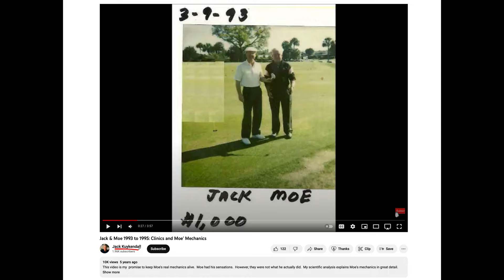Jack Kuykendall is the Natural Golf guy, and his YouTube channel shows Jack and Moe from 1993 to 1990. Kuykendall hired Todd Graves at some point, around 1994, where Graves taught Natural Golf and met Moe. This is 1992 — look at Moe's body. He was stout in the middle but not enormous yet. Between December 1992 and 1995, he became significantly heavier — about 50 pounds heavier in a 1995 Golf Digest spread.